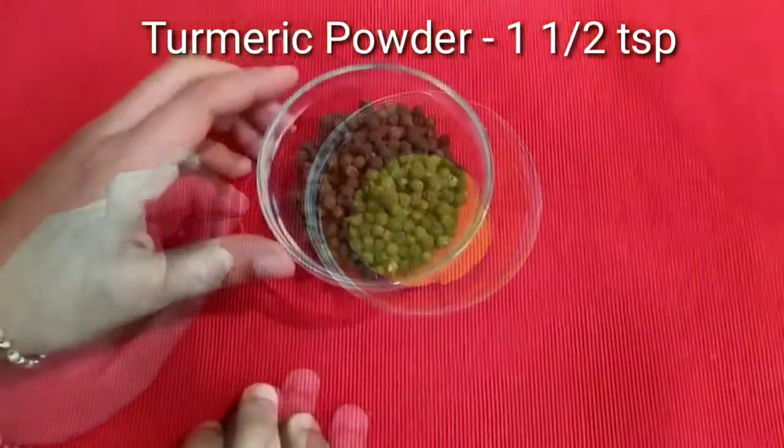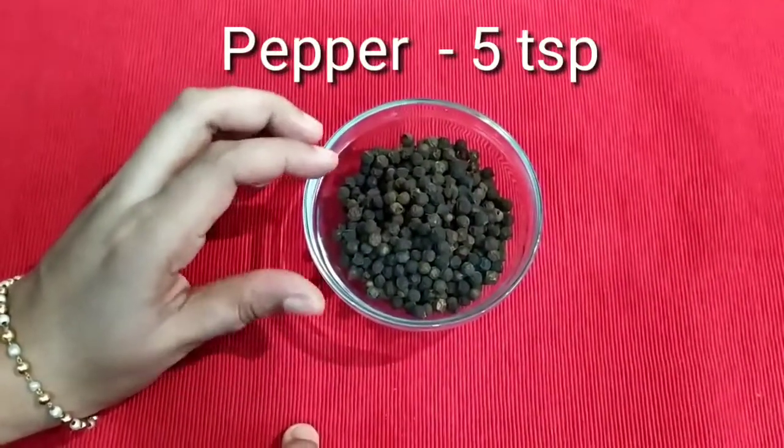Now, we have pepper. I have 5 teaspoons of pepper.